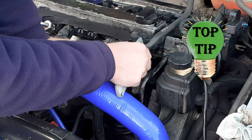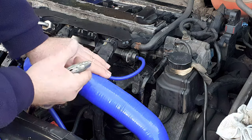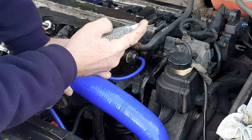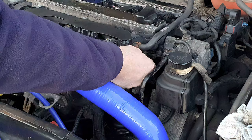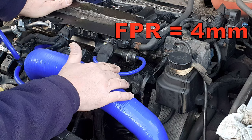If you get a vacuum hose that you find you can't pull off its spigot because it seems to have glued itself on, which does happen, take your craft knife, make sure you've got a nice sharp fresh blade, and put a split in the pipe along the length of the spigot, and then you'll be able to peel it off. The fuel pressure regulator needs four millimeter diameter hose.